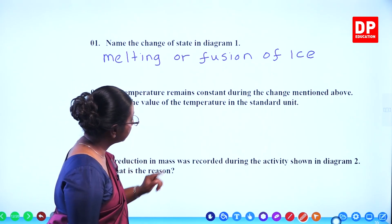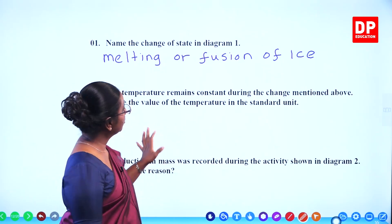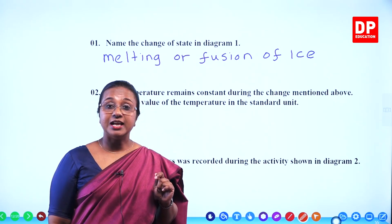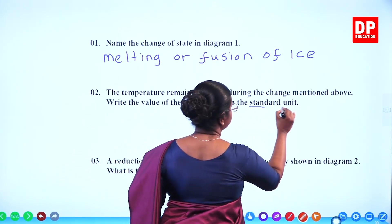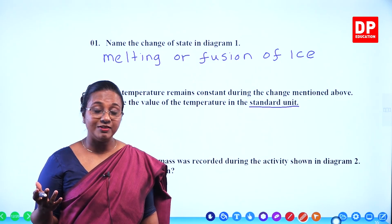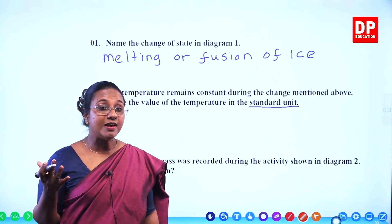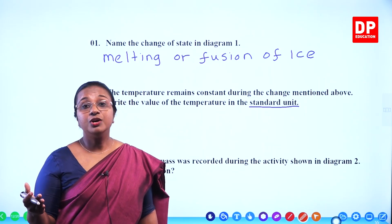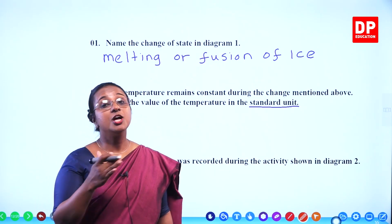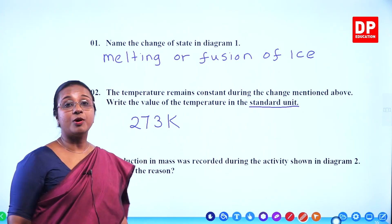Then the second question: the temperature remains constant during the change mentioned above. Write the value of the temperature in the standard unit. You all know ice melts at zero degrees Celsius. They have asked you to write that temperature in the standard unit. The value is 273.15 Kelvin — we can write it as 273 Kelvin. You know how to convert degrees Celsius to Kelvin by adding 273. That is the melting point of ice.